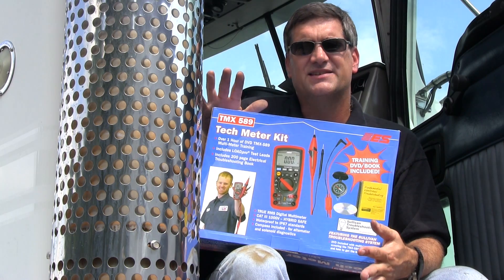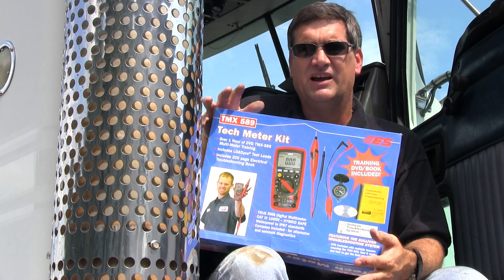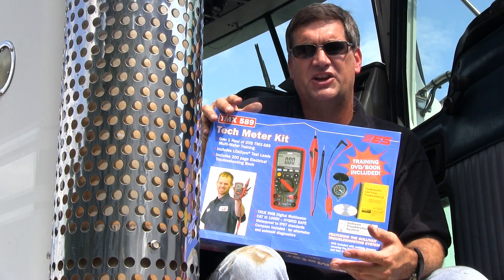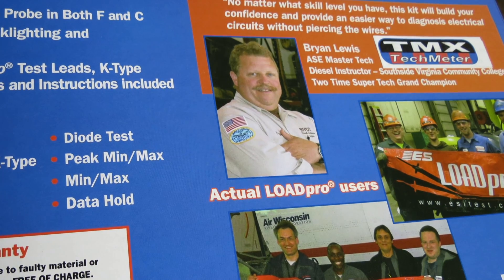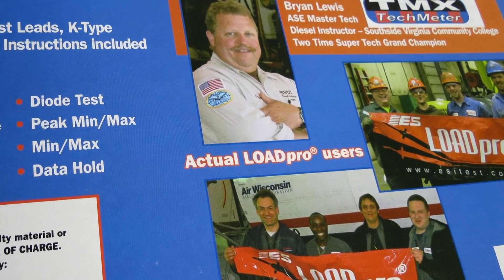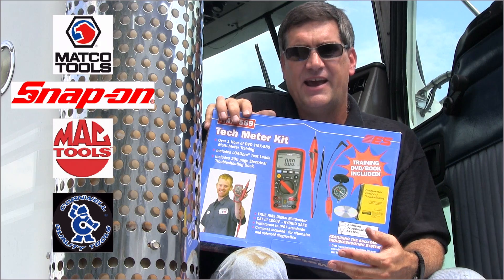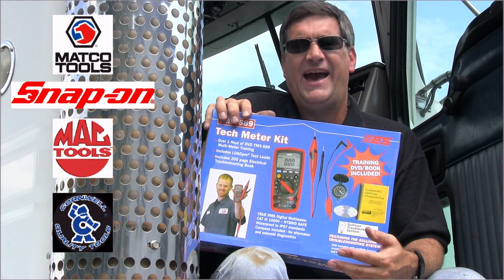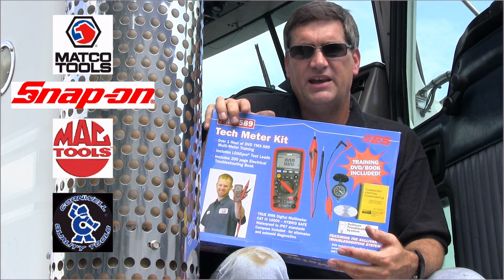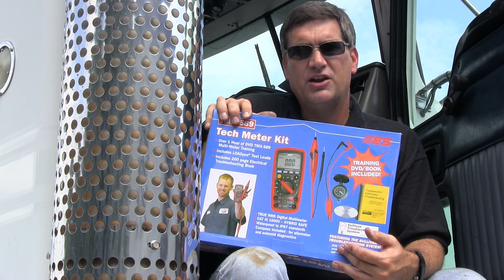That's the way I teach — it's got to be simple, because electricity is simple. You don't have to worry about it being complicated or too difficult. It's very easy if you apply yourself and get into it. This kit, the TMX 589, is designed for guys who want to buy a meter but are afraid to buy a meter. You don't have to go on a truck and wonder — you go on the truck and ask for the 589, ask for the TMX, ask for the tech meter.